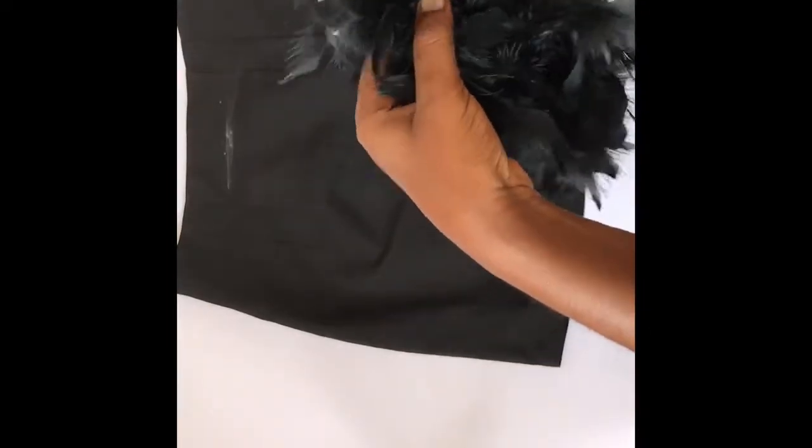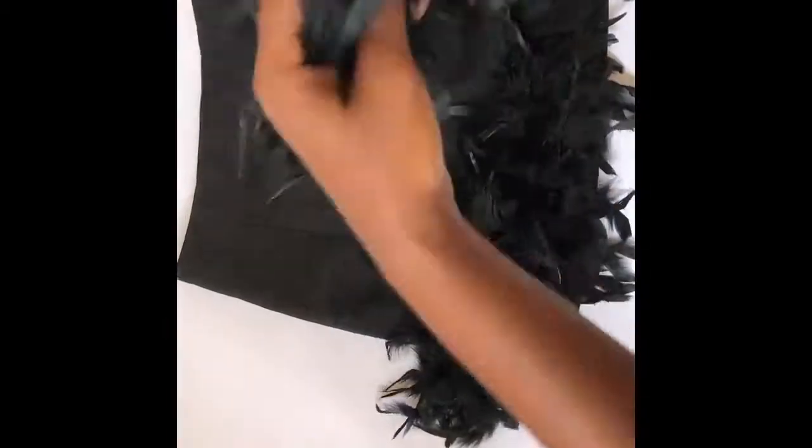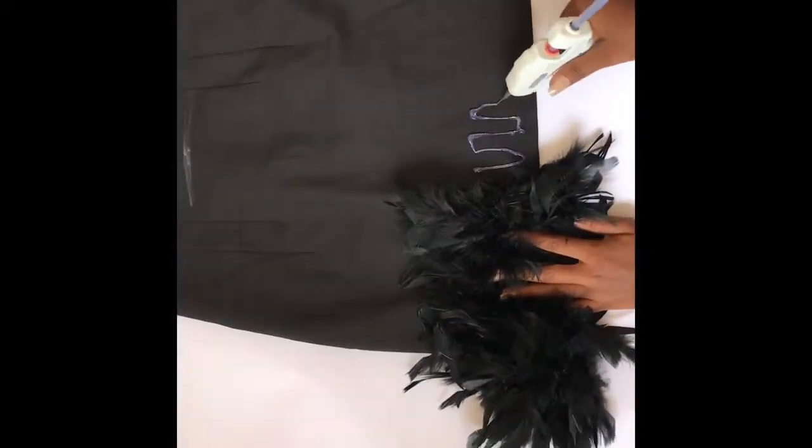So the first thing you do is lay the skirt flat, take the feather boa, and then measure and cut it to size.